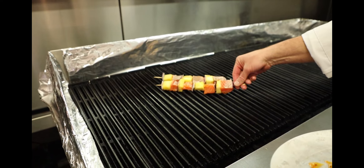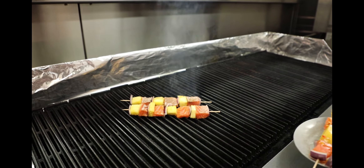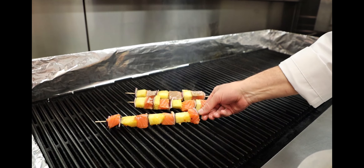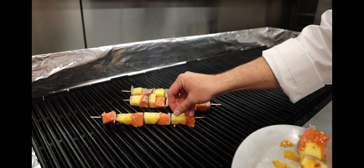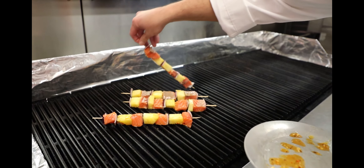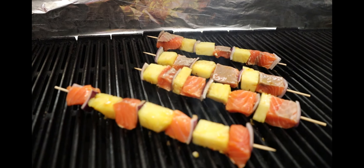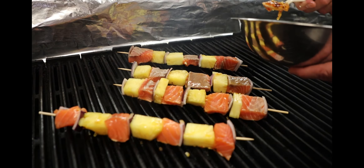That hot grill — the salmon's not going to stick. Your pineapple is going to get nice grill lines on there. Make sure you ladle a little bit of that marinade on there.